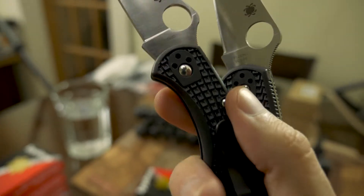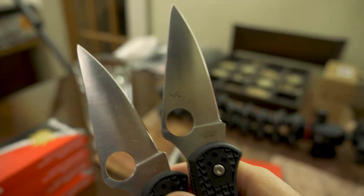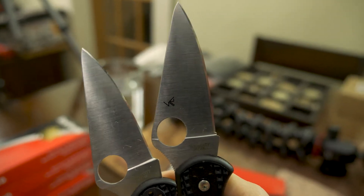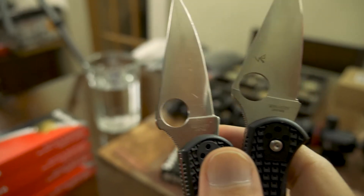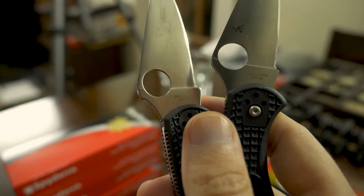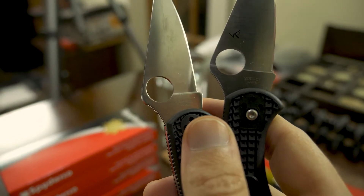When you flip it over, one pivot screw is raised and the other is more flush. You can see how it sticks out a little on the fake one versus the real one. That's one of the biggest ways to tell. Another thing — I don't know if this is on all knives or just newer Spydercos — but the real one has a maker's mark right here, and the fake one doesn't have it at all.